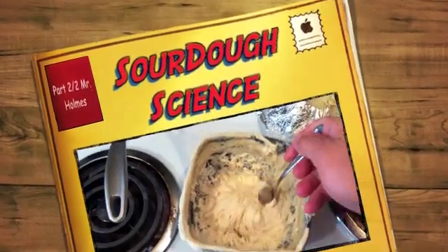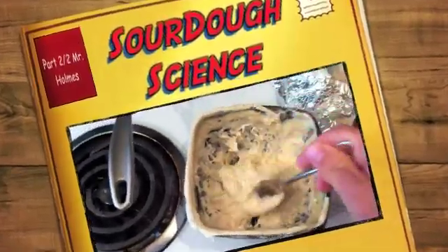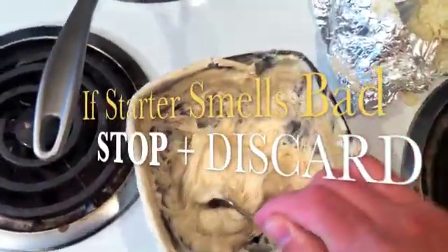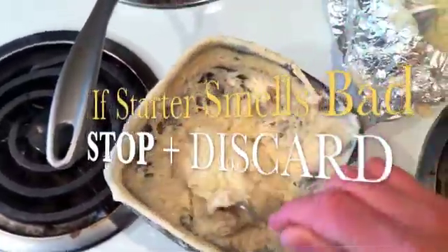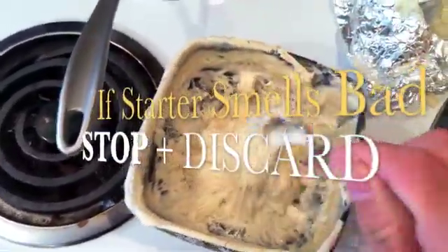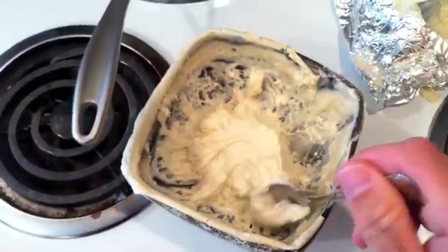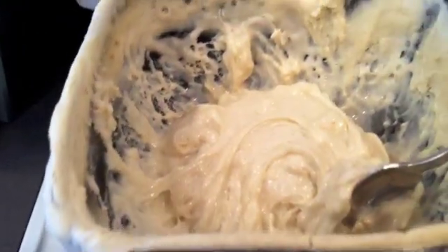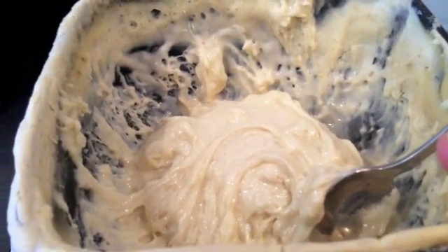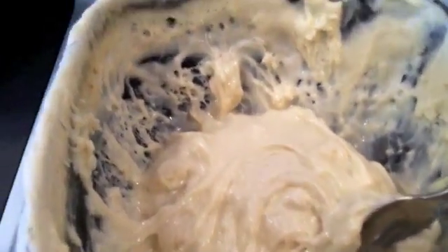I'm going to stir this up and I can start smelling kind of a sweet, sour smell — kind of like sourdough bread, because that's what we're making. This is called the proof or starter. It's a colony of yeast and bacteria that are naturally occurring and found a home in this starter dough. This is what we're going to use to give our bread its rising power and its flavor.